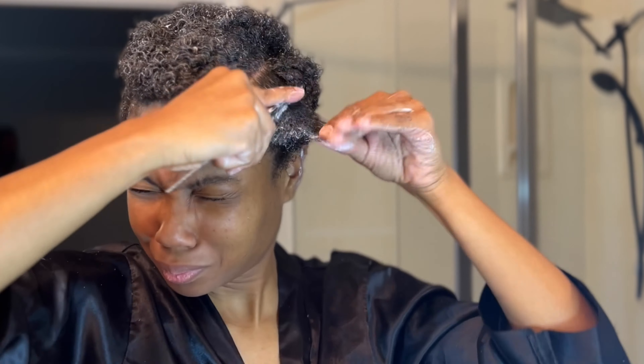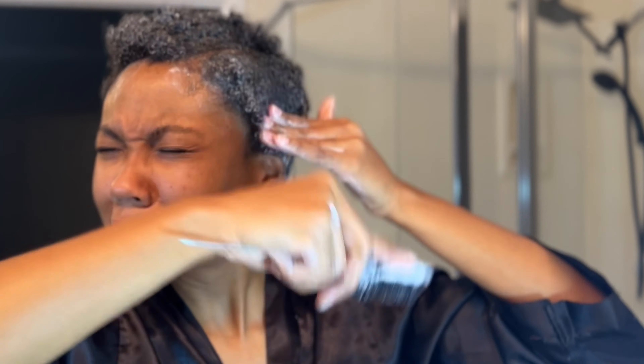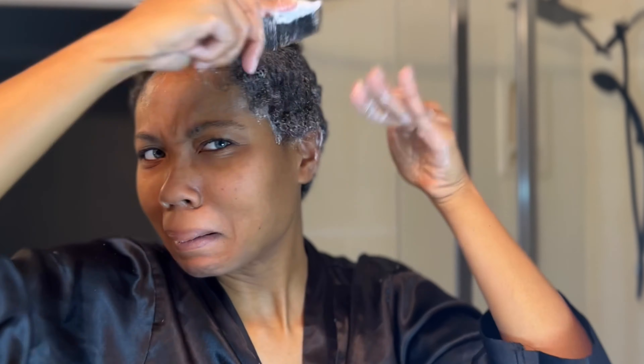Before I completely comb through everything, I like to make myself a little side part just so I have a little shape to my hair so it's not so boring. I'll put a little side part in and then continue to comb everything over so it's easier for me to style later. Is this what we're giving today? We're giving nappy — it's the naps for me.